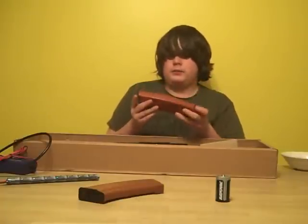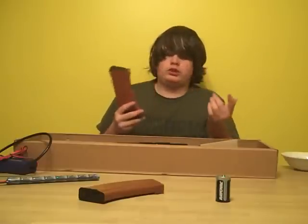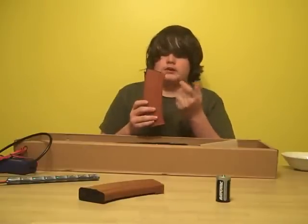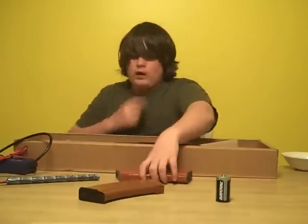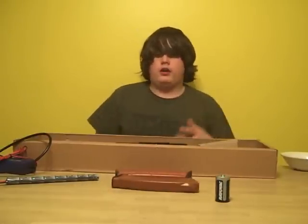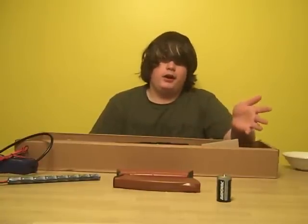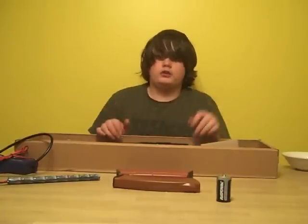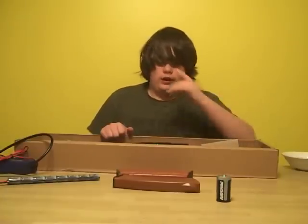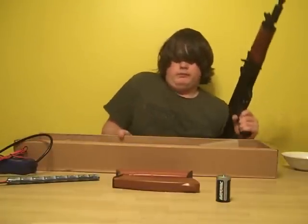It also comes with a 600-round hi-cap magazine. In pictures this magazine looks cheap, like just a generic AK mag, but in person it's actually a pretty good looking magazine. I would get a couple more magazines. On Evike, there's a special — Matrix and CYMA are basically the same brand — and it comes with two free magazines, so I would do that.